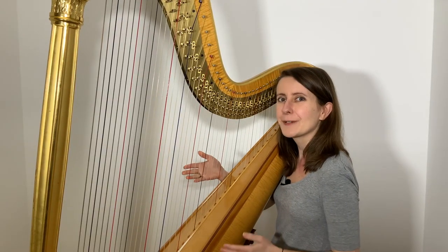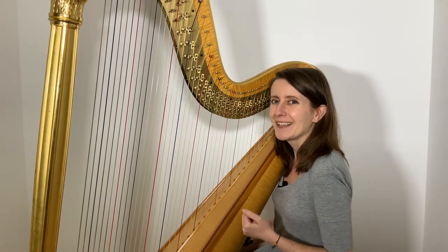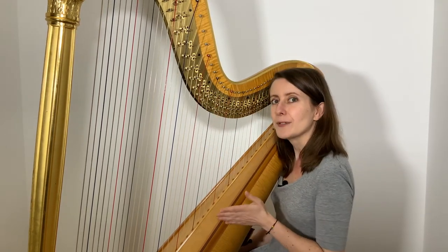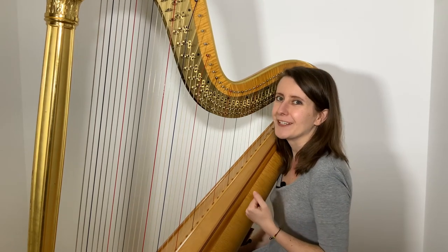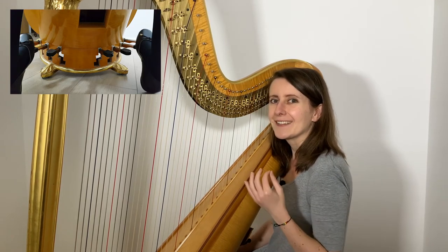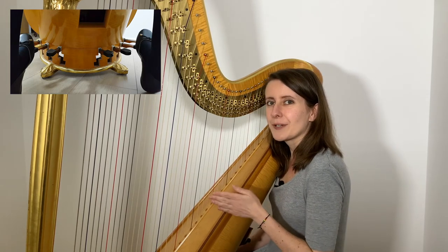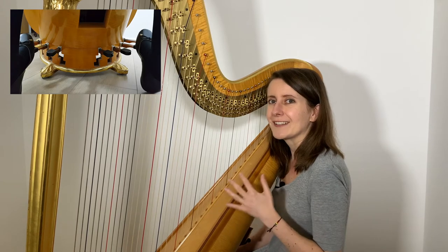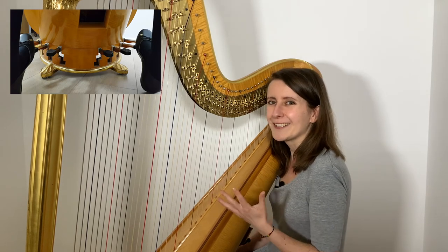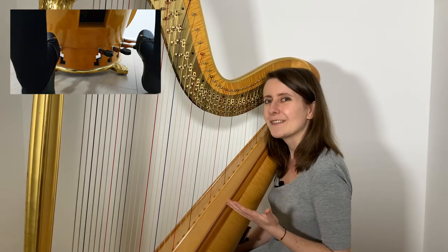On this harp I can lower each pedal twice, which means there are three different positions the pedals can be set to. Because I can move each pedal two times — once for each of the two discs attached to every string — this harp is called a double action pedal harp. The highest position is where the pins are not shortening the strings and their maximum length vibrates. This is the flat position, so with the pedal in its uppermost position, the note gets a flat, and therefore with all pedals up we will have D-flat, C-flat, B-flat, and so on.